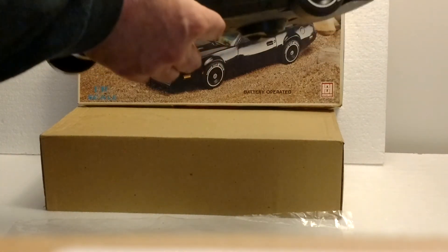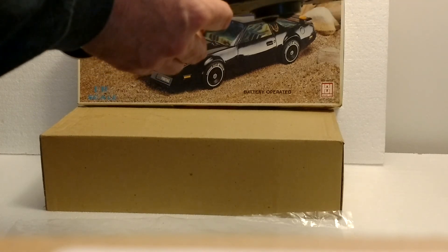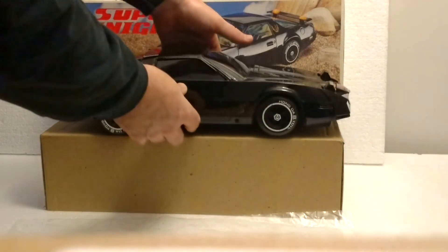And now, get ready for the really annoying sound that it makes. Gotta love those battery operated toys from the 80s.